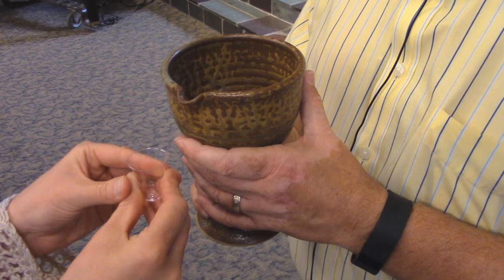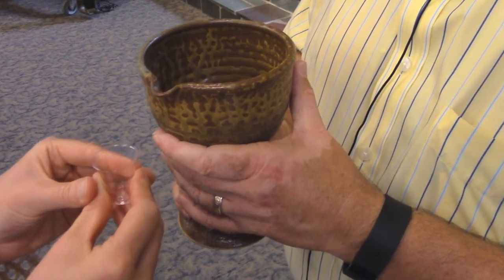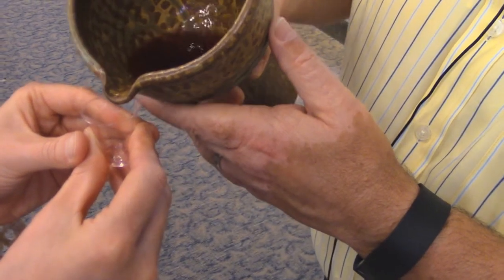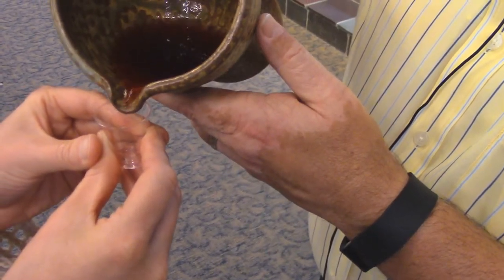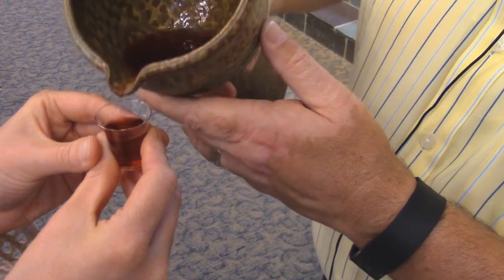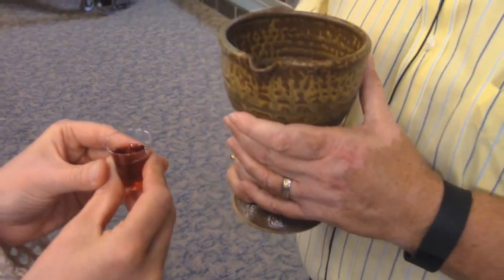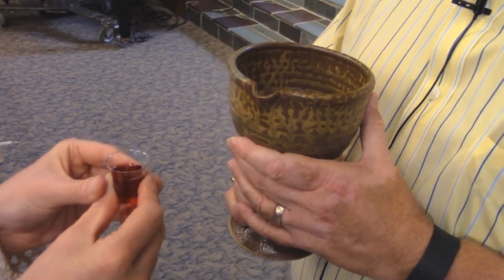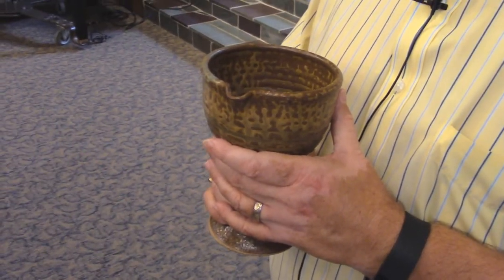The participant will present the cup, and the wine will be poured with the words, 'the blood of Christ given or shed for you.' The participant will then drink the wine and begin to move back to their seat.